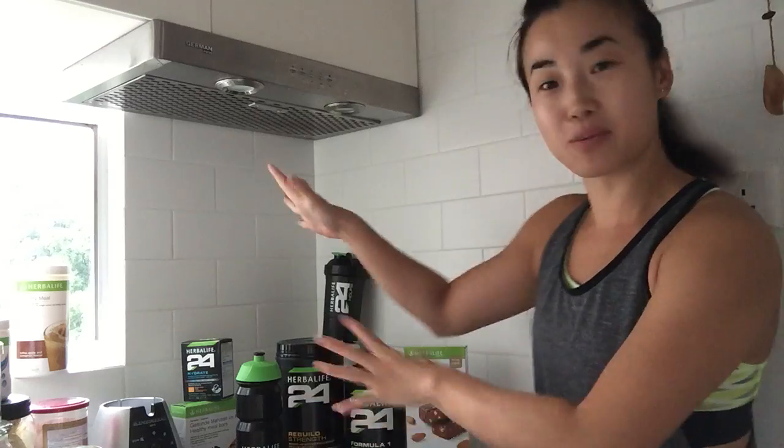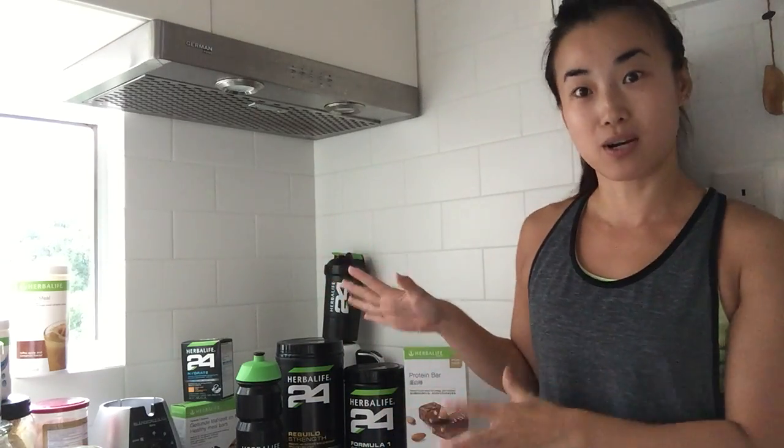Good morning guys, here I am again in my kitchen. It's 7 o'clock Friday morning — TGIF! I'm here to give you guys a quick picture of what the Herbalife 24 line has in Hong Kong. You can tell I'm all dressed up ready to go to the gym. While I was pouring my energy drink into my bottle, I thought why not do a quick video and share what sports line products I have with you guys.